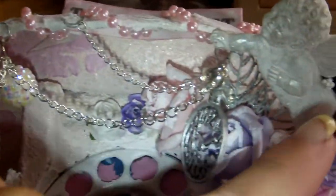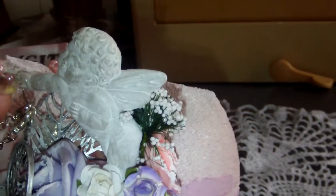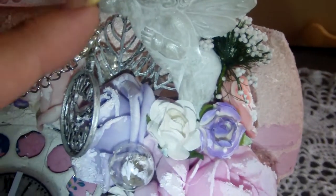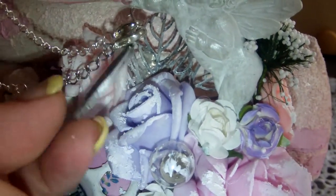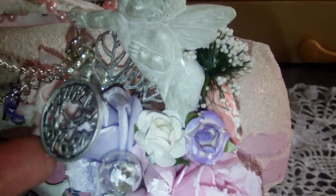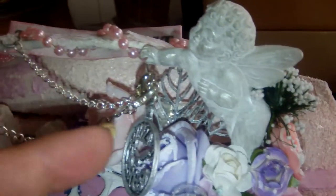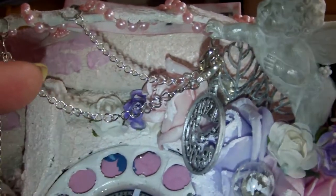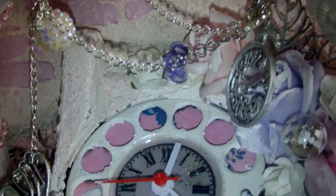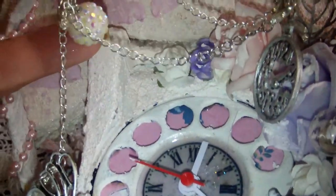Over here you see a Melissa Francis angel. I put a little eyelet in his hand and connected a little clock charm, which I painted also with my Inca golds in silver. And I made some chains dangle from the handle over here and connected to the butterfly. And then a little bling bobble over here.